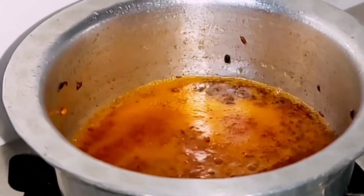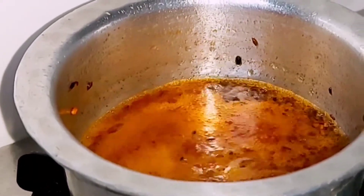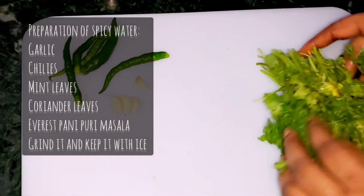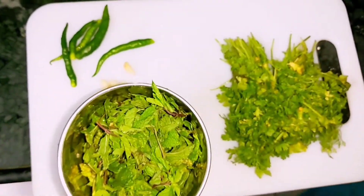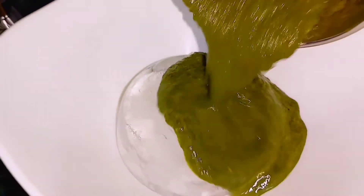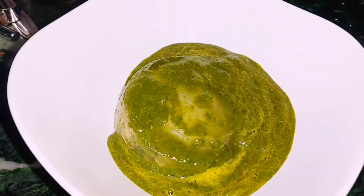We will add a little bit of chutney — a little bit of chutney.